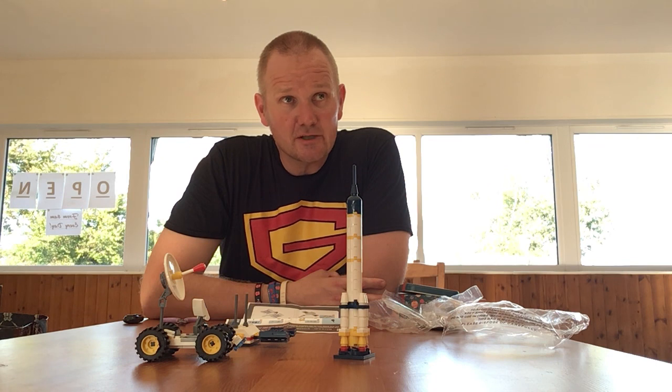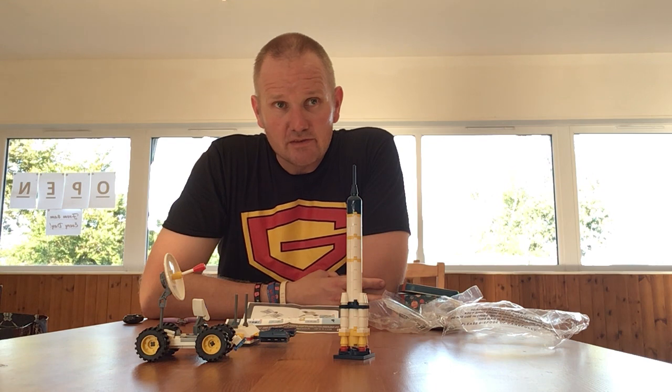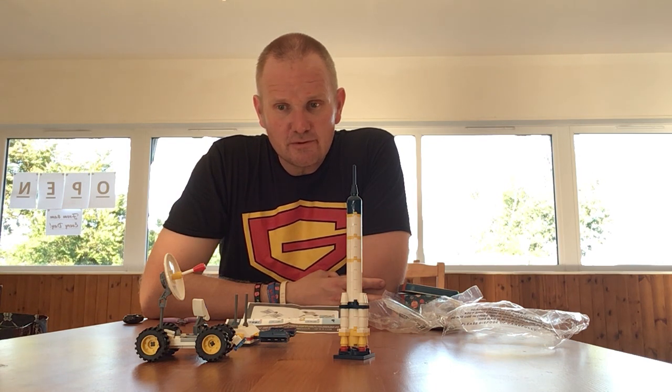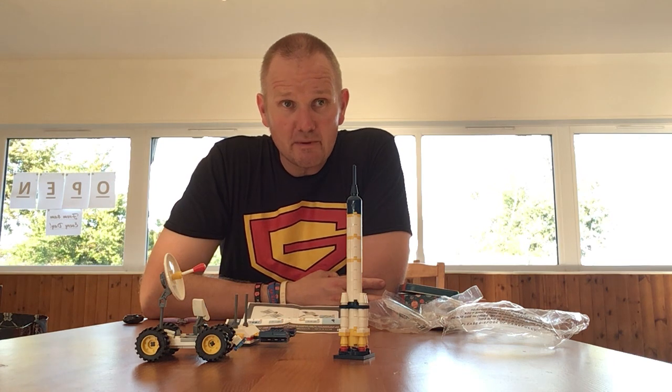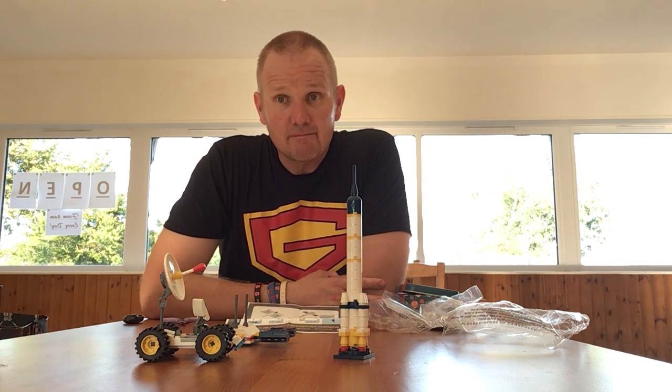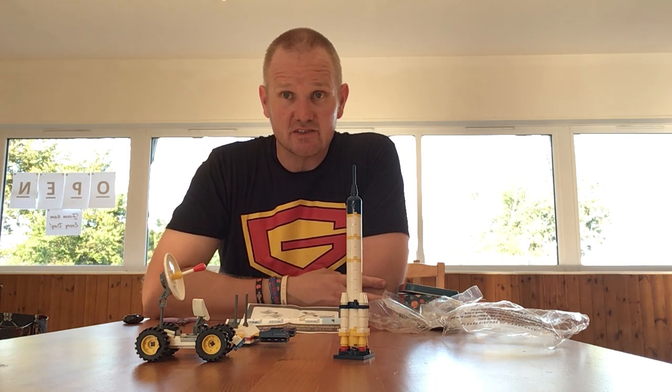I'd like to thank all my regular subscribers on YouTube and Instagram and anyone who's commented. I'd like to say hello to Blocky Talky, Jerry Builds Bricks, and Captain Red Beard — they all do great videos themselves as well, so if you like your Lego go check them out. If you'd like a shout-out on my videos please leave a comment. Thank you for watching, stay safe, keep building, and I hope to see you in my next video. Thank you.